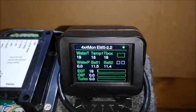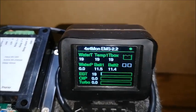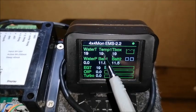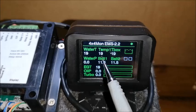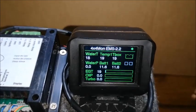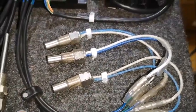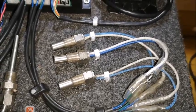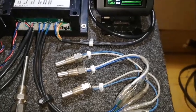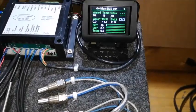There are three temperatures it can measure: water temperature, temperature one, and temperature two. The label for each temperature is settable, so you can adjust it and put it on anything you'd like. These probes measure temperature and can be connected to gearboxes, measure oil temperature, or even put in a fridge. They measure from minus 40 degrees up to 150 degrees.